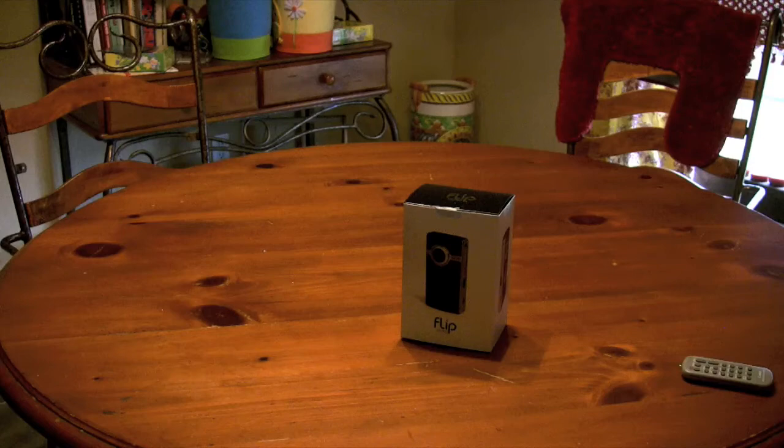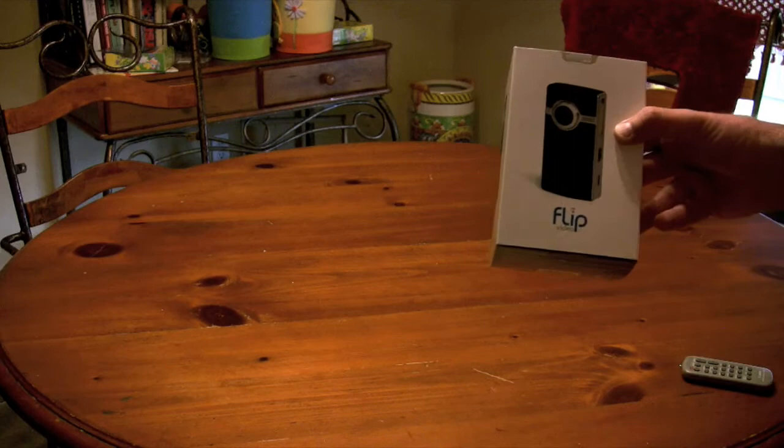Hey everyone, just picked up a new product yesterday and just want to show you an unboxing of it. It's a brand new product on the market — it is the Flip Video Ultra HD.